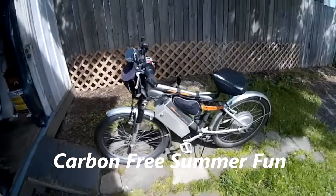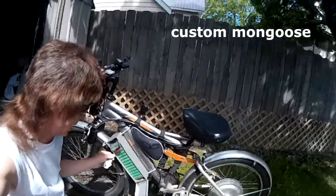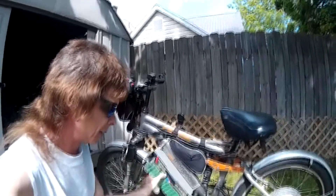Here we are on a mobile setup. This is my lithium battery — a Samsung lithium battery.